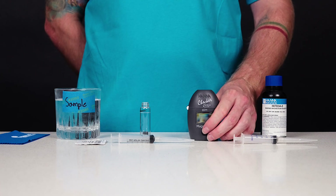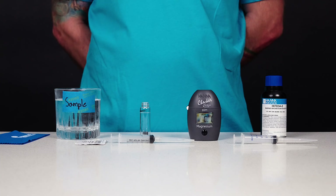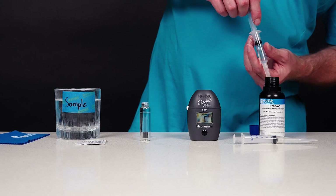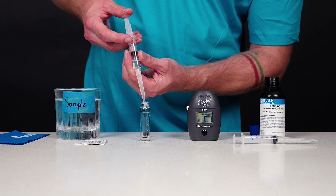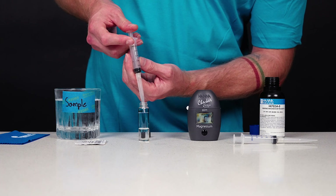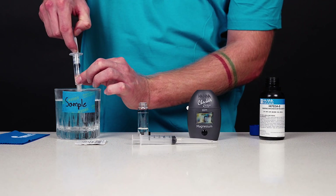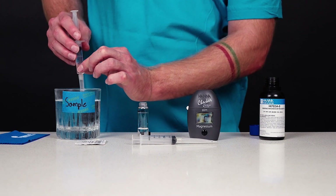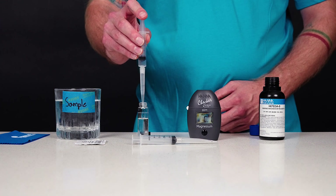Press the on-off button to turn the checker on. All segments will be displayed for a few seconds followed by 'add C1' with press blinking. Use the 5 ml syringe with black printing to measure 4 ml of HI783A-0 reagent. Ensure there is no excess reagent on the syringe tip, then slowly dispense the 4 ml of reagent into a clean, dry cuvette. If excessive reagent remains in the tip, draw a small amount of air into the syringe and use it to expel the remaining reagent into the cuvette. Use the 5 ml syringe with blue printing to measure 5 ml of unreacted sample. Ensure there is no excess sample on the syringe tip, then slowly dispense the sample into the same cuvette. Ensure no sample is remaining in the tip.